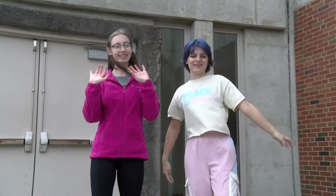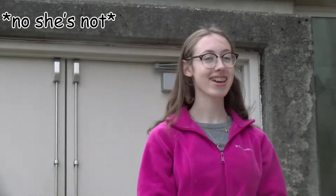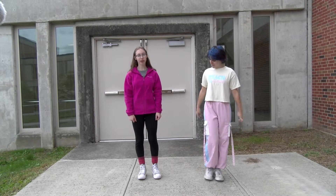Welcome back to Elliot Does Everything. I'm Elliot and today I'm joined with Abby who's gonna teach you how to Russian squat dance. This is a useless skill I have and sometimes I randomly do it.